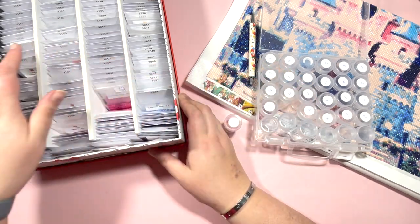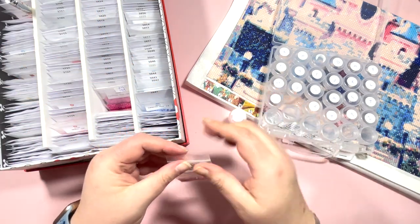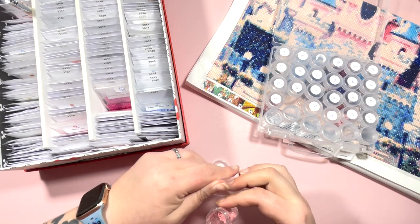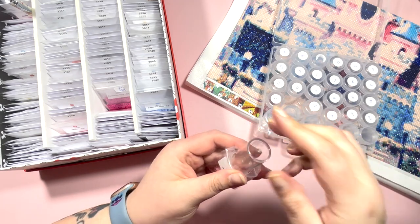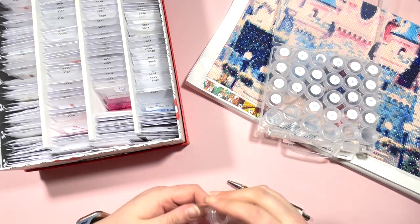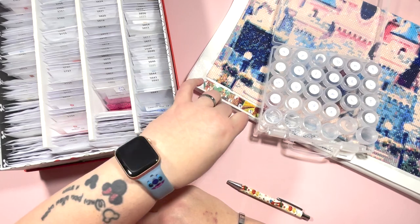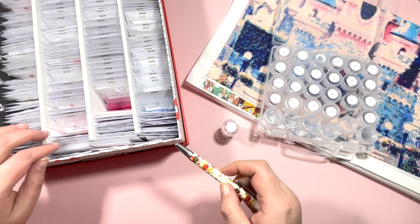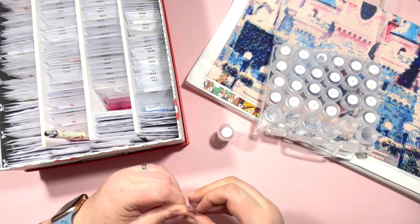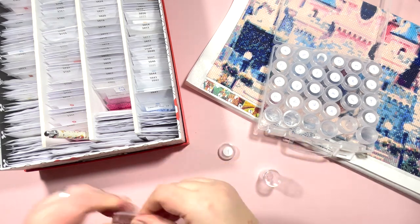Number 17 is V, and that is DMC 3354, Dusty Rose Light — again doing well on not just the color matches but also having these already in my spares. I have this theory that there's a list of drills used most commonly, which is why we end up with the same colors over and over again. Then number 18 — quite a few of those left — and that's DMC 3689, which is Mauve Light. I wouldn't call it a mauve — it's definitely a pink. Mauve to me is more of a purpley brown.